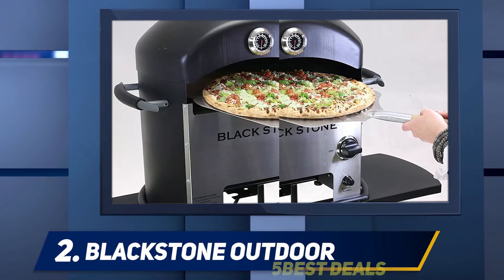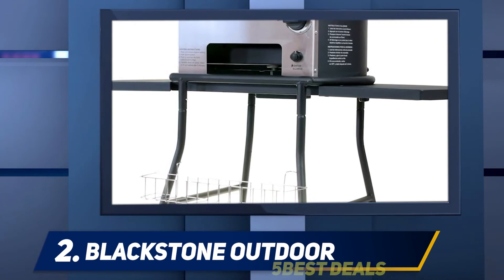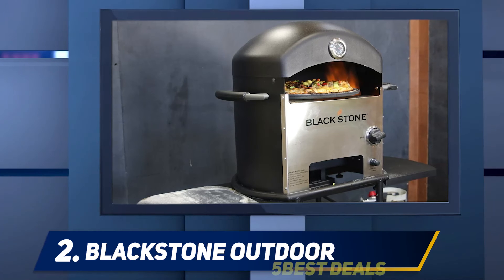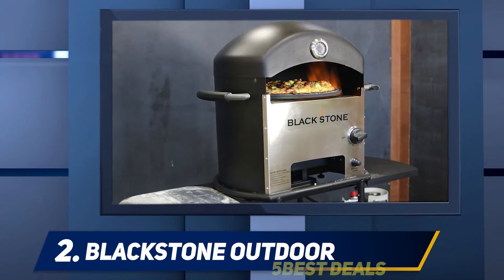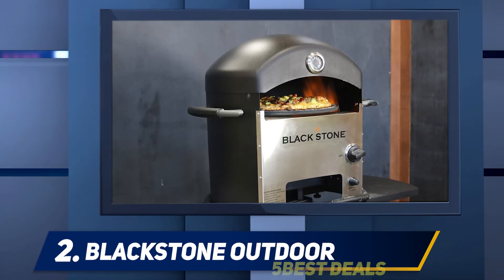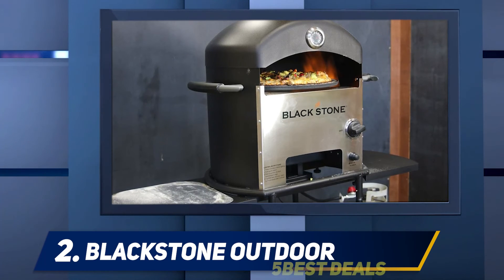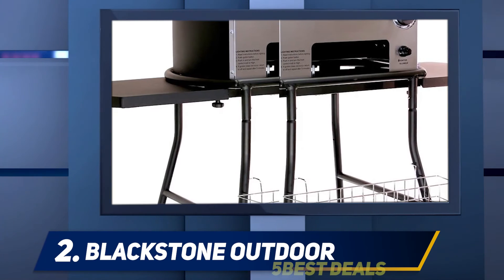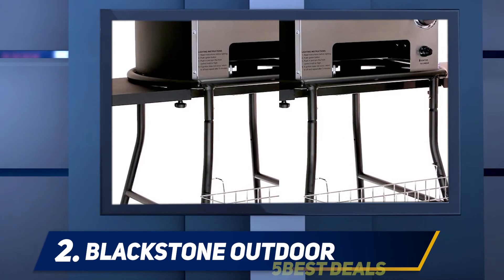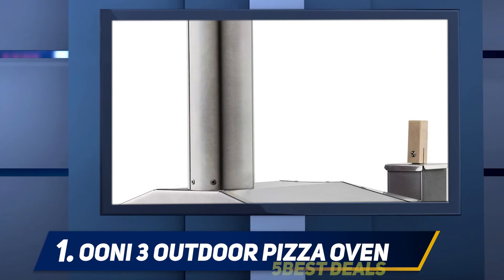Under the oven there is a tray for your propane cylinder, and a second tray attached to the legs for extra tools. The heat can reach up to 1,000°F, but 700°F is more than enough for pizza. There is a built-in thermometer so you always know the temperature. Preheat at 700°F for 10 minutes before putting the pizza in. The developers also recommend buying their aluminum pizza peel with a wooden handle, which works well for 16-inch and smaller pizzas.